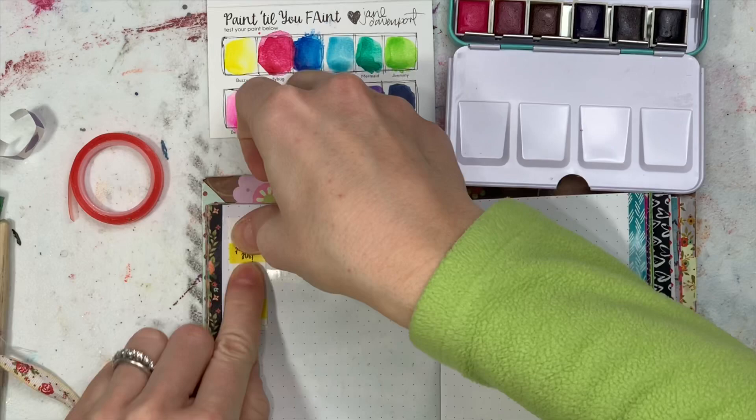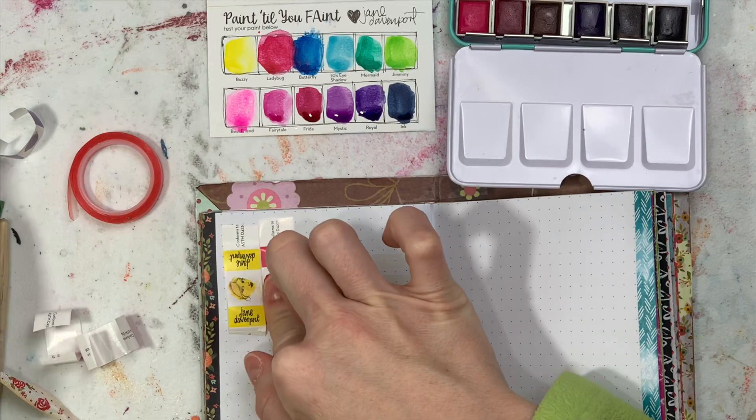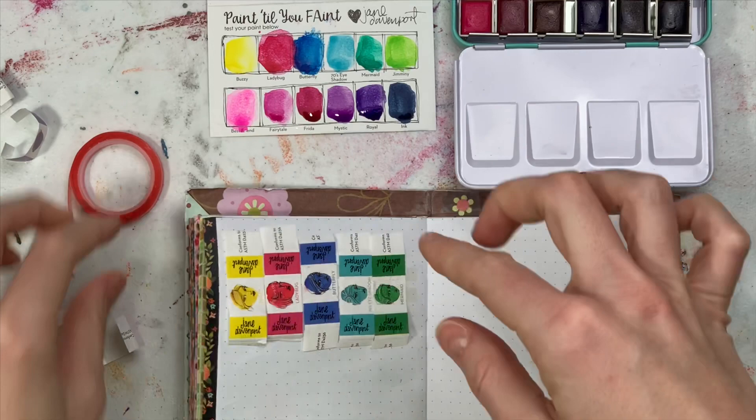I decided to save the little packaging and put it in my journal, just because I thought they were pretty. So I just put some double-sided tape in and I'm sticking in the little things that wrapped around the watercolors. I really do like the quality of these so far. I haven't done it on paper, just here on those swatch cards that come in the tins, but I really like them.